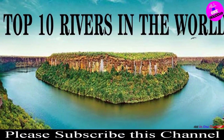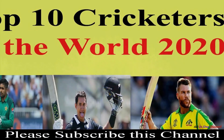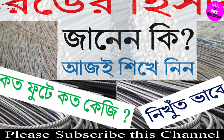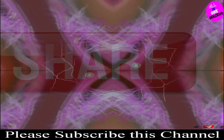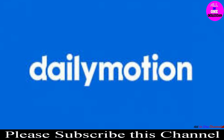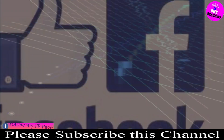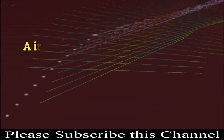I request you to watch the many knowledgeable topics including general knowledge given in this channel. Help your brothers, sisters, children and relatives to gain knowledge. Share the video so that everyone can learn about it. Subscribe to the channel for new videos. If you are watching on Facebook or Dailymotion, follow the page and channel there.